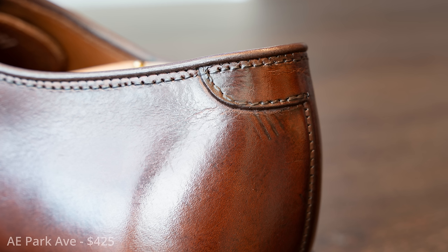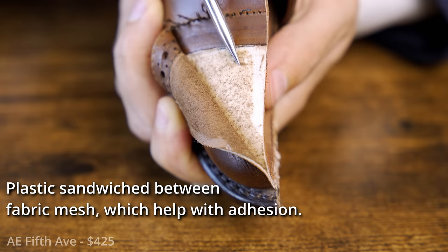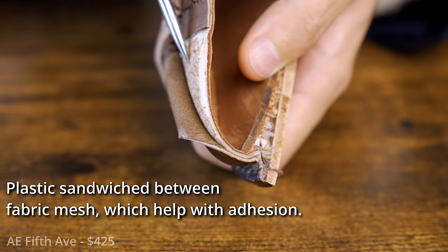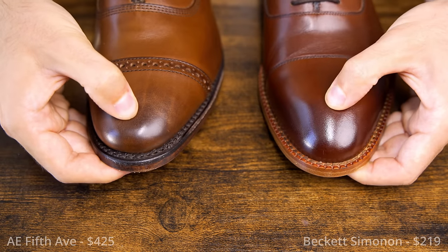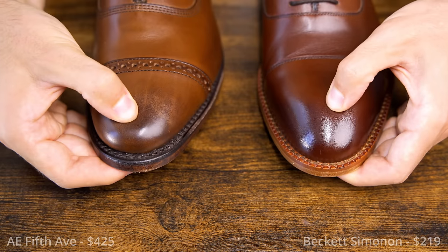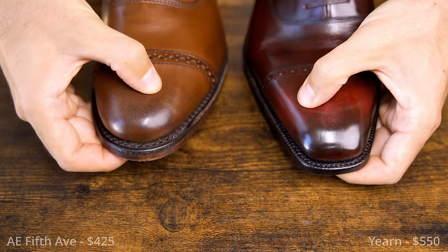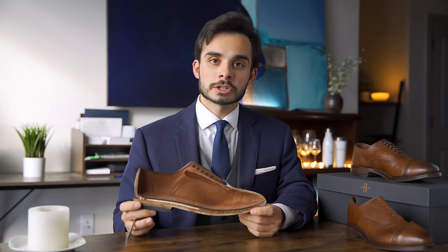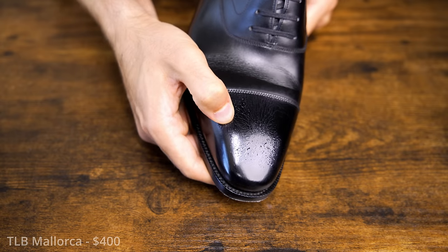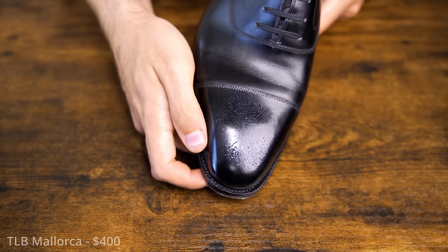Moving to the toe stiffener — this is a thermoplastic toe stiffener, which is okay at this price. Thermoplastic comes in different grades, thicknesses, and strengths. This one is just really weak. The more easily the toe cap bends or deforms, the faster any mirror shine or wax on the toe cap will start to crack and shed off. Anyone who's had a mirror shine crack knows how that destroys the aesthetic function of the shoe. Mirror shines are a little high risk, high reward.